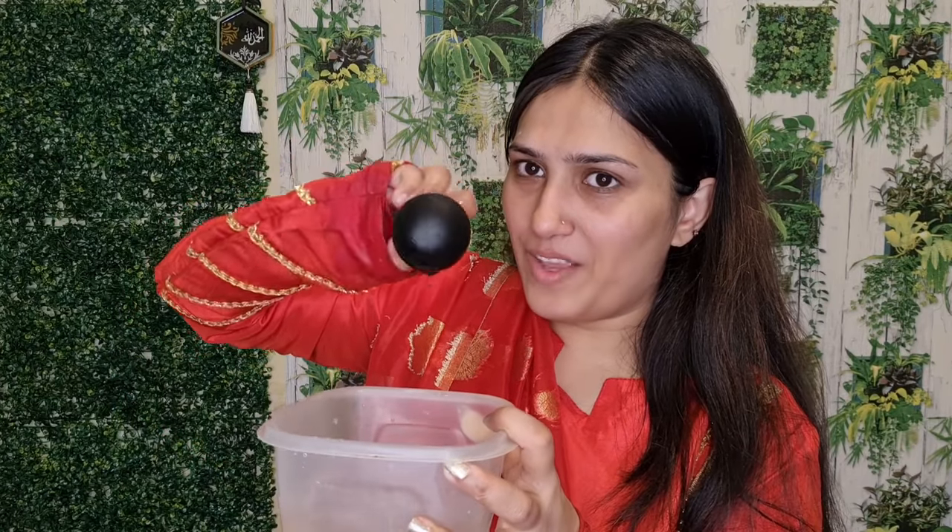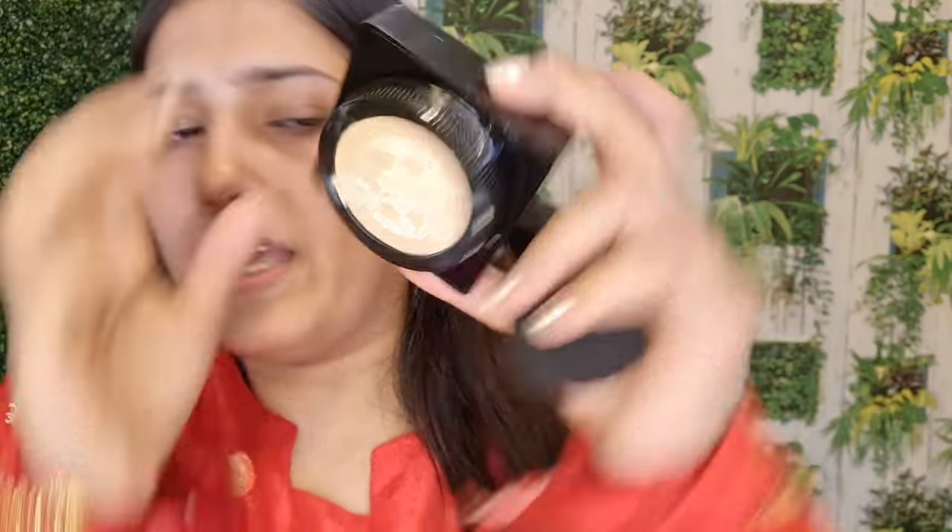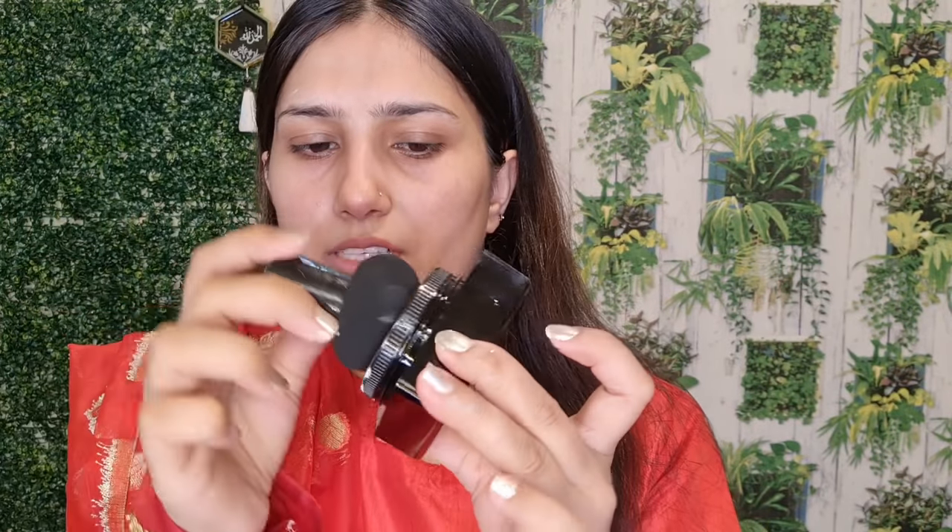The sponge is so cute and the face coverage looks full. I don't expect this because it is a China product. This will enlarge in size. We will squeeze out all the excess water. Now we are putting the foundation on the sponge. Let's see what the reaction is.